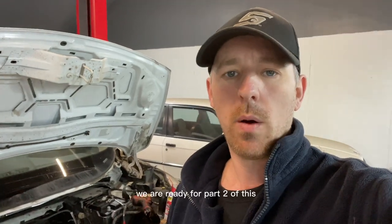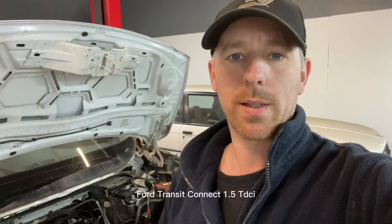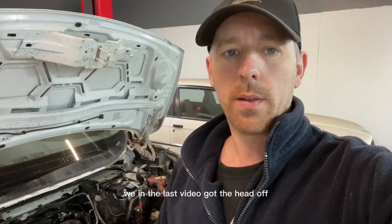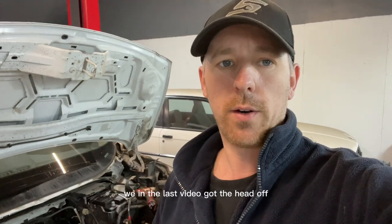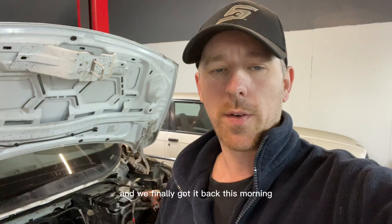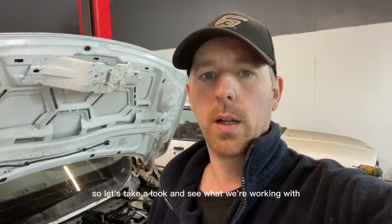Hi guys, welcome back to the channel. We are ready for Part 2 of this Ford Transit Connect 1.5 TDCi. In the last video we got the head off — as you can see it was all damaged and needed rebuilding — and we finally got it back this morning from the machine shop, all done. So let's take a look and see what we're working with.